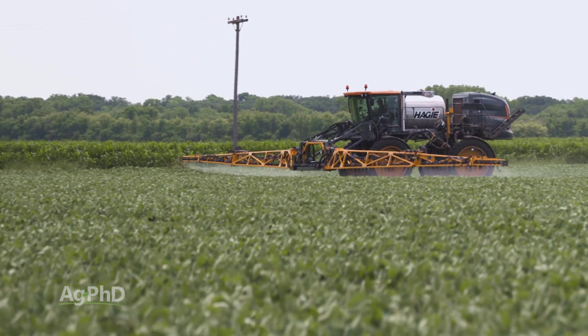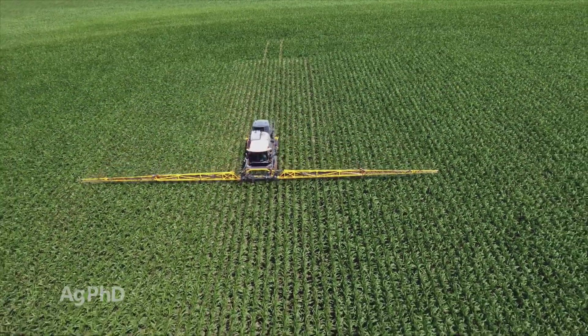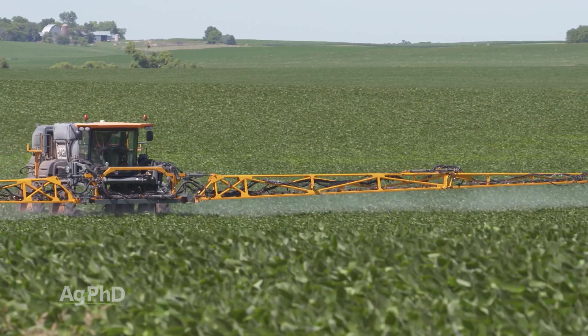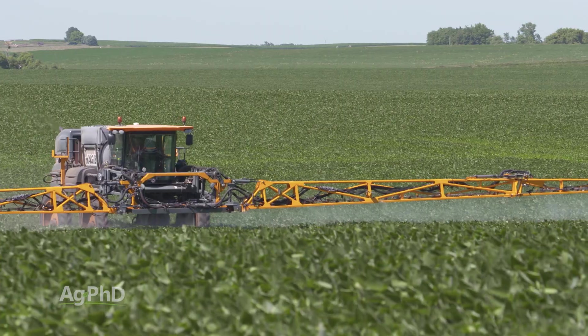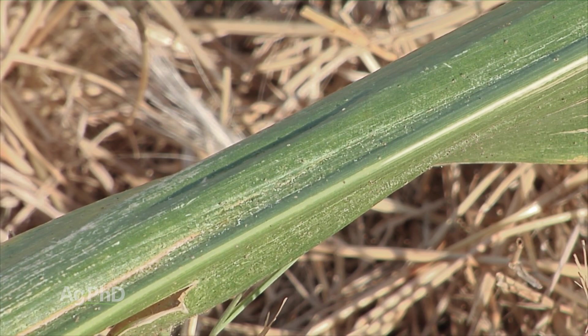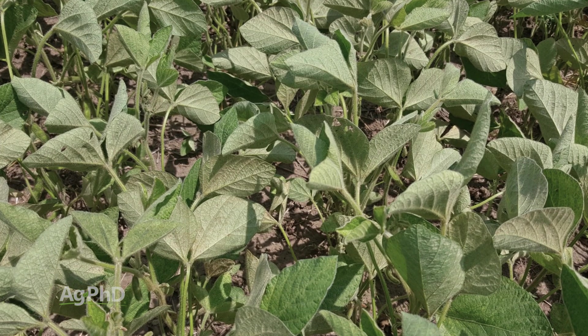There are no established thresholds for spider mites. What we usually talk about is — with corn, make sure you're protecting the ear leaf; with soybeans, we're looking at the top few leaves in the canopy. But there's no set thing to say, well, it looks like I've got 20% leaf damage so now I know I have to pull the trigger. This gets to be a judgment call all the time.